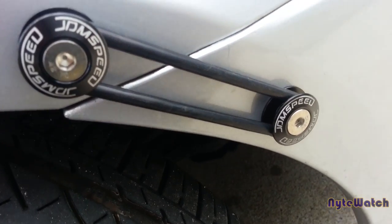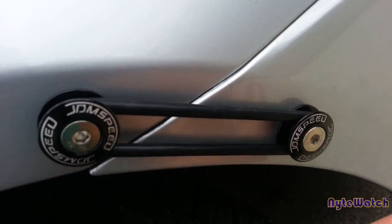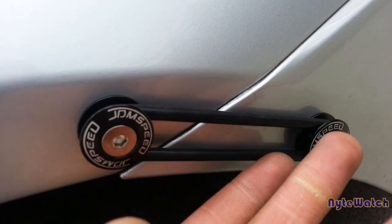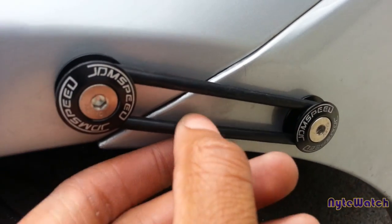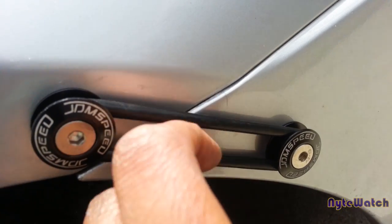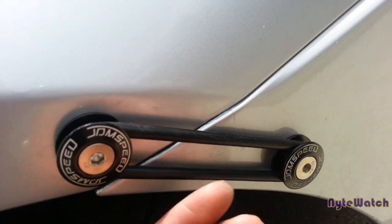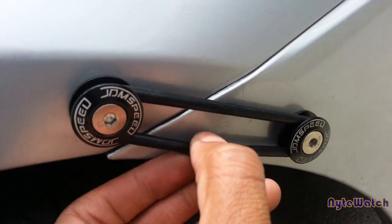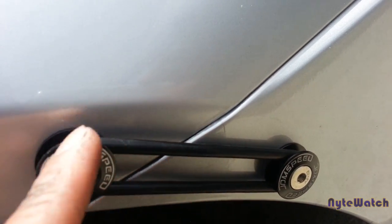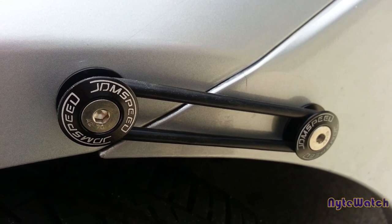This is what it looks like when it's done — nice and tight. I didn't cross them this time; I don't know if that was adding additional stress but it kind of makes sense if it does. I'll give y'all a status update in the future as to how long it's gonna last under this amount of stress, just being straight like this instead of doing the cross type — like a figure eight. Anyways, that's it guys, y'all have a good one, peace.